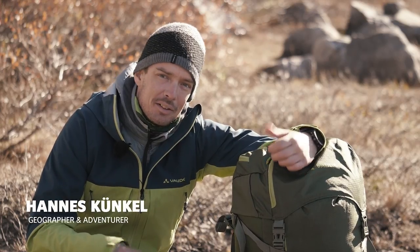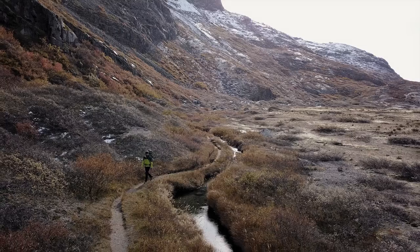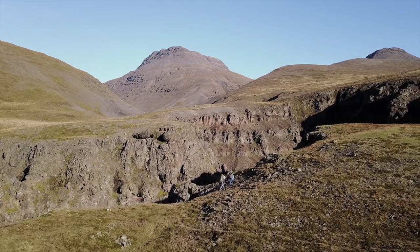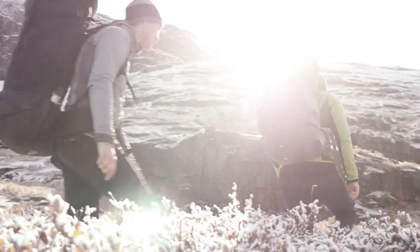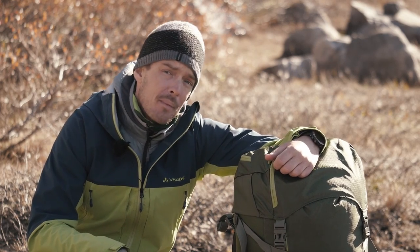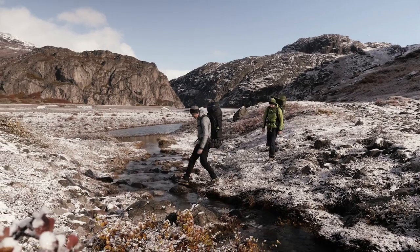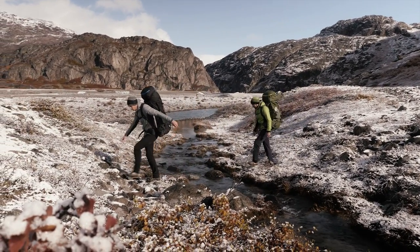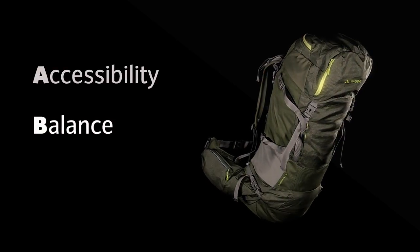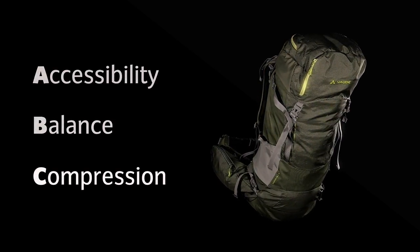Hi guys, today I want to tell you how to pack a backpack. I always follow my three steps principles — it's an ABC. A stands for accessibility, B stands for balance, and C for compression.